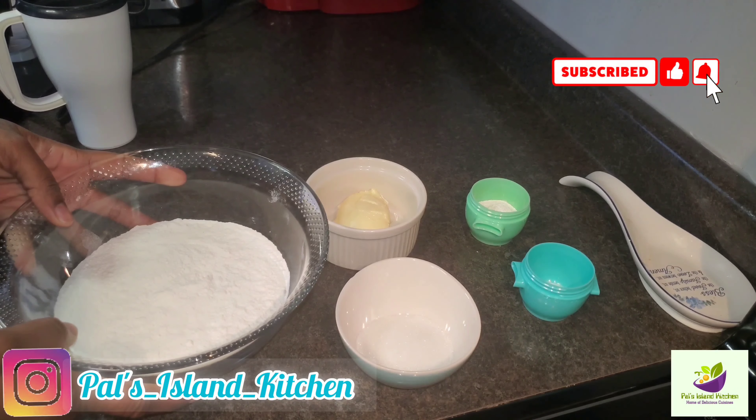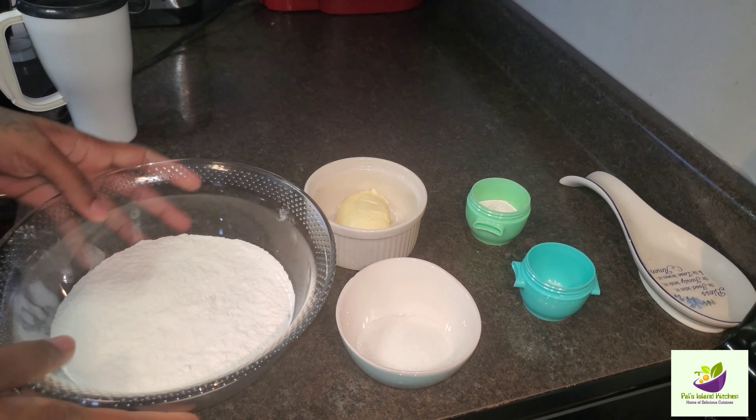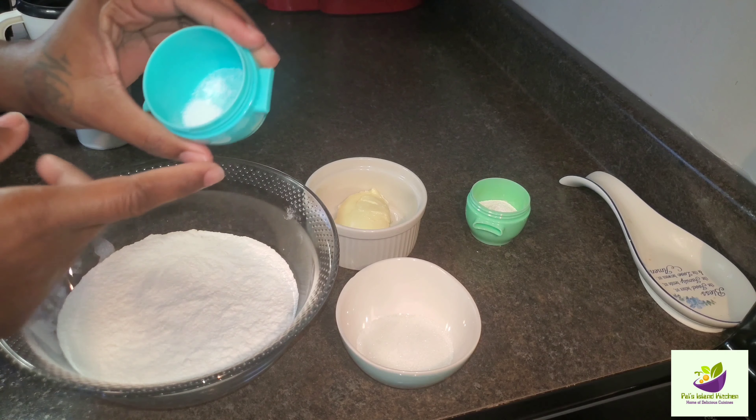Welcome back to another video. Today we're going to be doing some fried dumpling, aka Johnny Cake. So let's get right into the video.